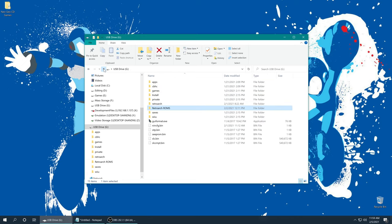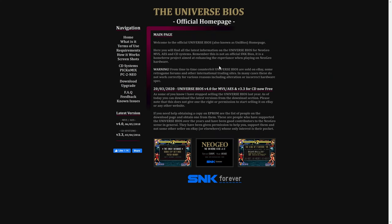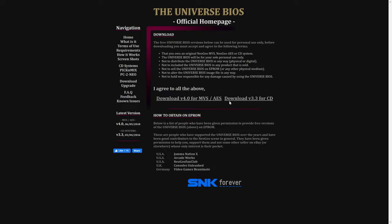Once you have your games placed, go back to the root of your Wii U SD card because we're going to need this again in just a second. The next thing we're going to need for our Neo Geo CD emulation is a Neo Geo CD BIOS, and thankfully we don't have to dump this from our original consoles. There is the Universe BIOS for Neo Geo systems and it is available for free on the internet at the Universe BIOS homepage — link will be in the description below. Go to the download section and download version 3.3 for Neo Geo CD.